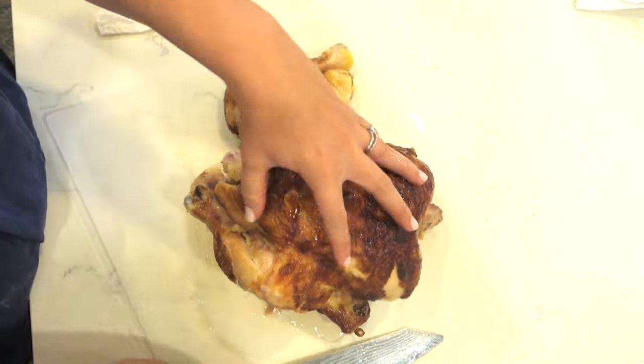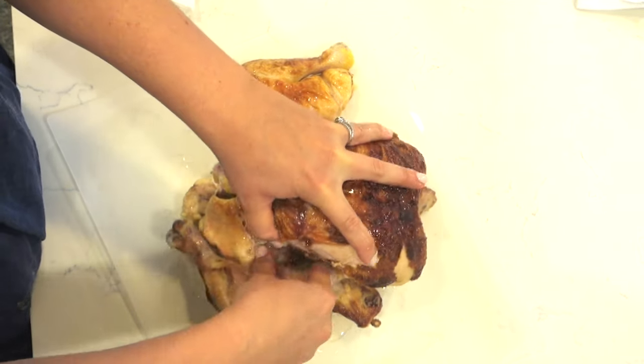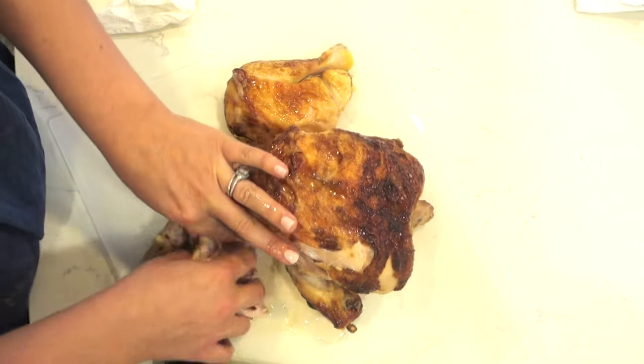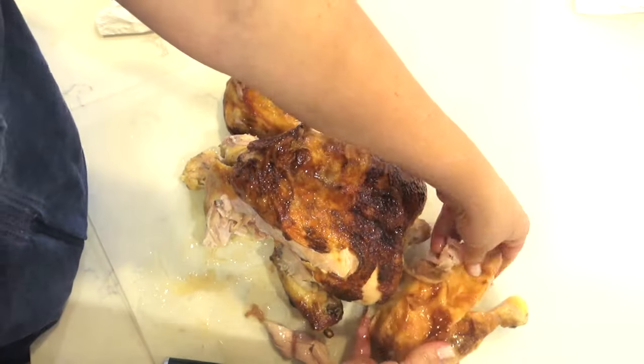And you just do it on the other side. So I just cut the skin, kind of see where my thigh is, and you're going to pull it right off. And it comes off really nicely in one piece.